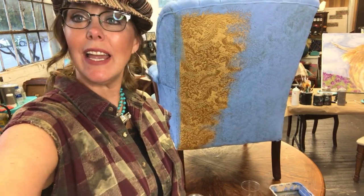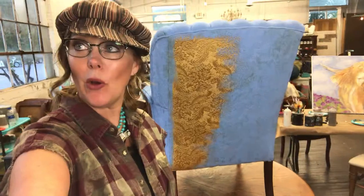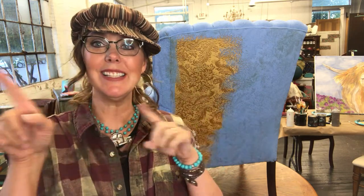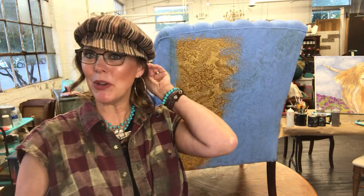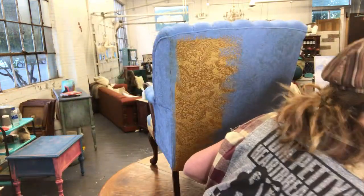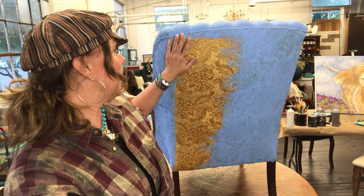Hey, hello everybody, happy Wednesday! Just give me a shout out when you come in, let me know if everything's coming in okay and clear and you can hear me. If you happen to be brand new here at Girl Upcycled Studio, give me a shout out and introduce yourself. I'm doing a double video right now, so if I'm looking at a different area, that's why — I've got two cameras going on. I wanted to come on here and show you all how you can paint a fabric chair.